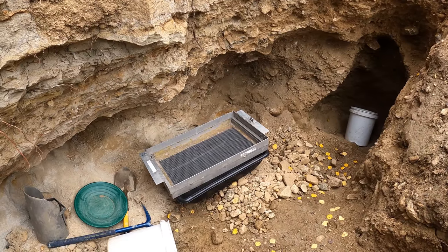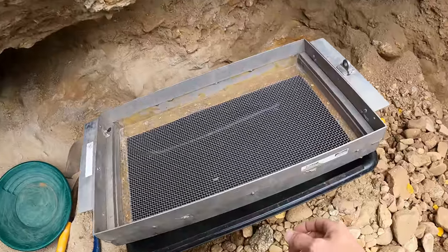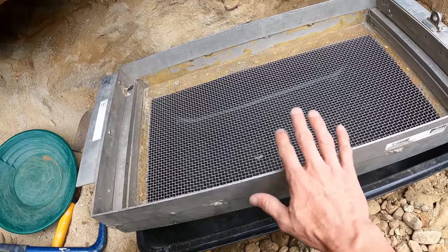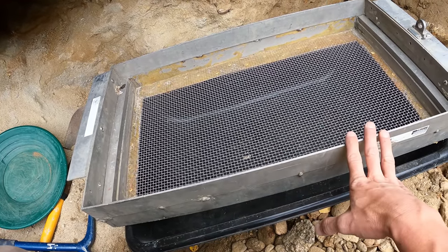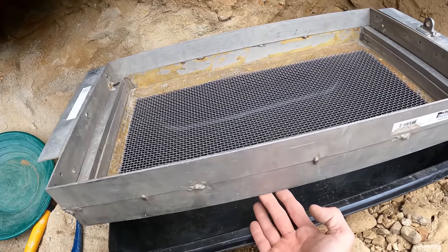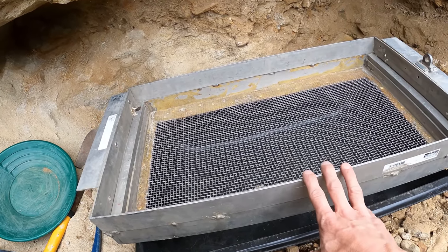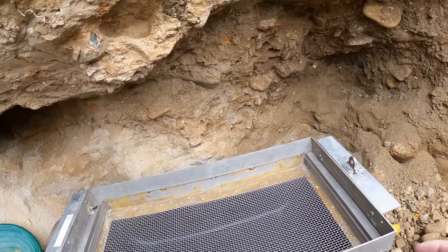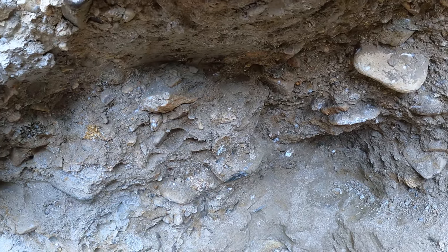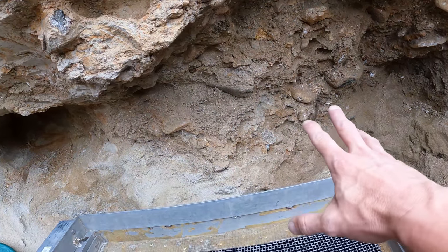All right, we're down in the hole day two. Brought some extra equipment. I've got my number four classifier — that's the same top classifier that I use when I find diamonds, shark's teeth, gold nuggets, and gemstones. This was my very first set to ever make. The ones I offer are a lot lighter, but back to the point — this will help me classify all this material that's chunky with lots of big rocks. We don't want to take those down to the creek.